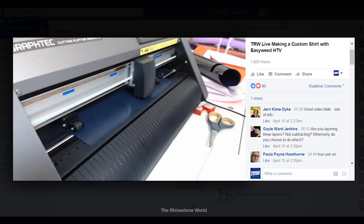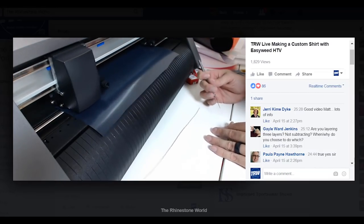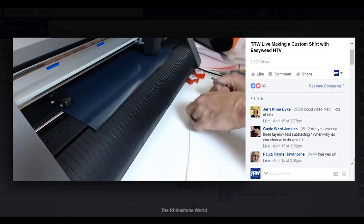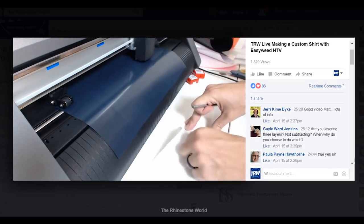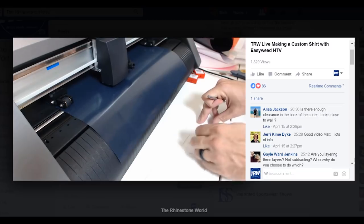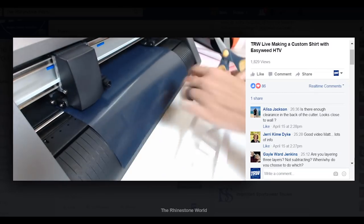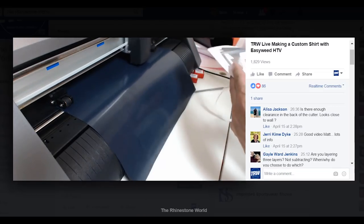Now that this is cutting, I can come over to my first cut in white and start weeding it. It's almost like there are two employees working at the same time — I'm weeding this as my vinyl cutter is doing its job. That's the way it should be: you need your cutter working while you're working to help with production time. I've got my 'Sting' all weeded perfectly.